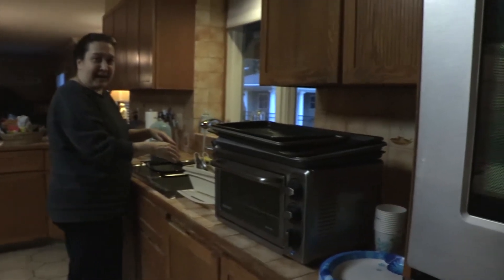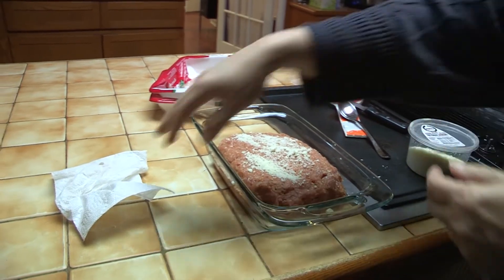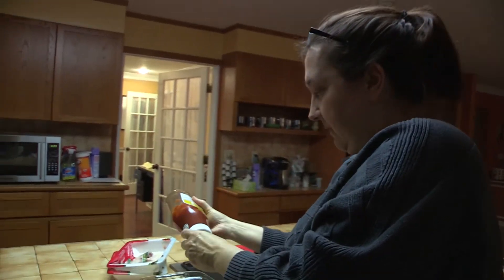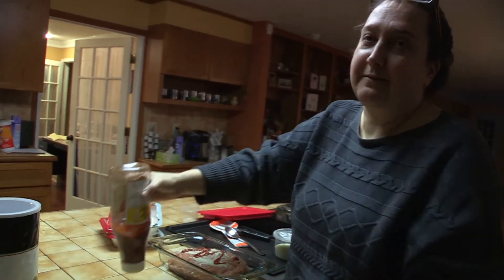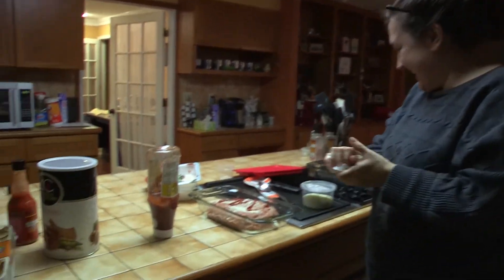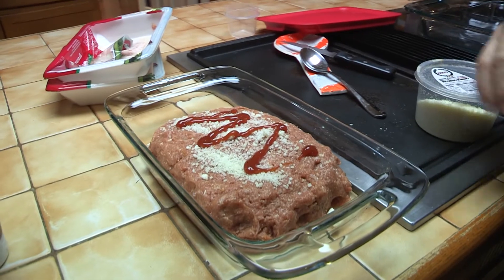That's just not right. And the ketchup — ketchup keeps it moist. Oh my god, you almost hit me with that thing! I'm sorry. I don't usually do that but because it's on camera I want to make it fancy. And that's it. That's my fancy meatloaf.